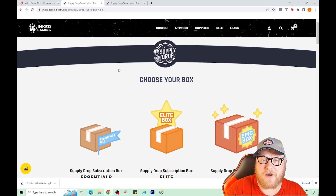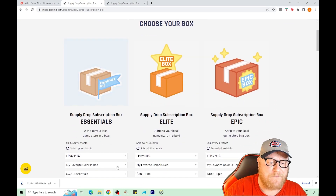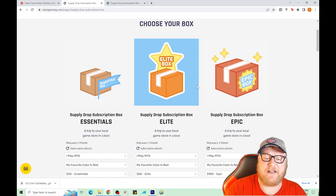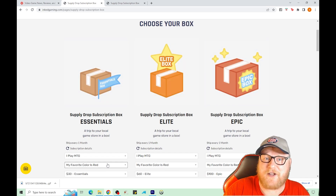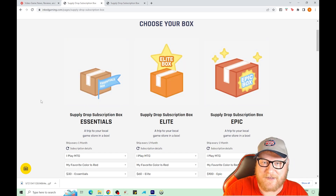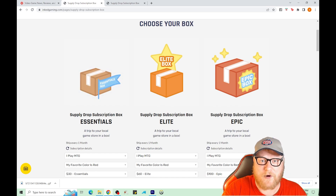This is a monthly subscription service. You pick either the essentials for $30 a month, the elite for $60, or the epic box for $100. You pick your favorite color and there'll be things associated with that color in each of the boxes. In this video we did three months worth of the essentials.